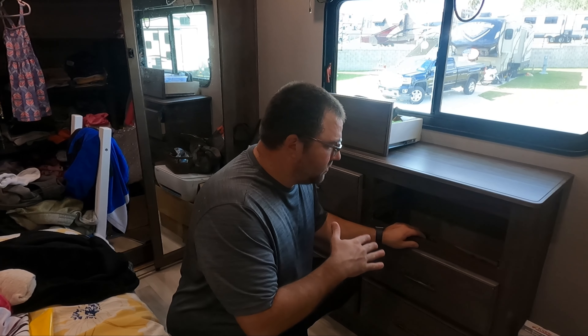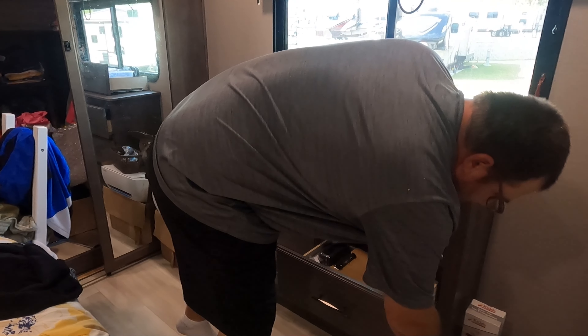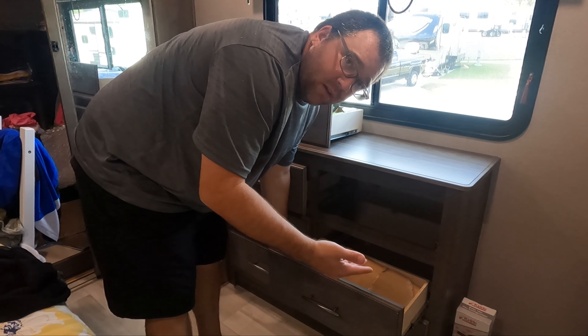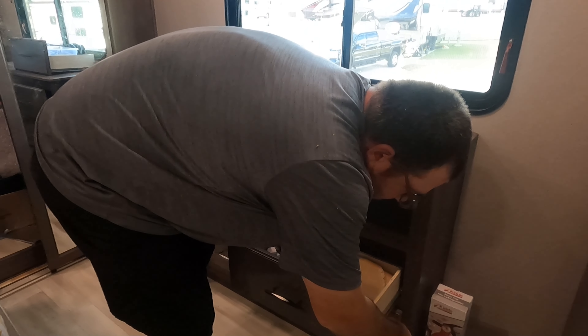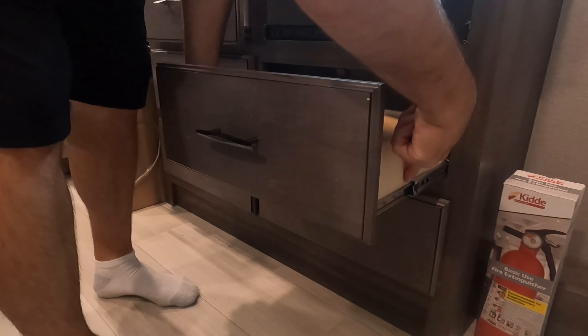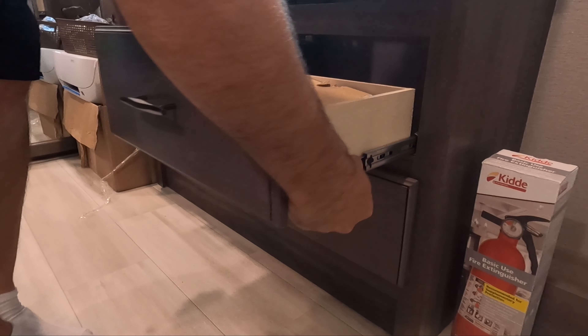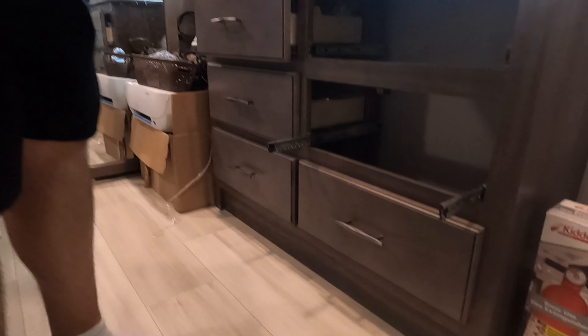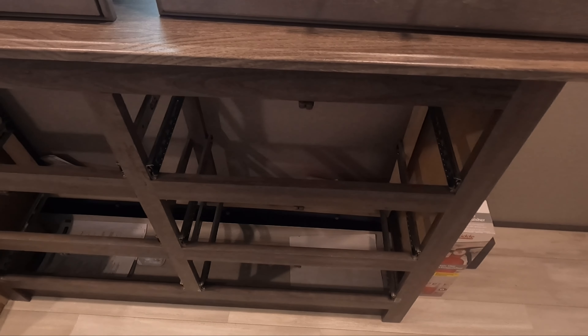Taking these drawers out is pretty simple. If you've never done this before, basically slide this out and over here there's going to be a lever on both sides and you want them to go in opposite directions. So over here I'm going to lift this little lever up — you can see this little black lever right here. I'm pressing this side up, this side I'm going to press down, and it's just going to slide right out. That's it. Now you find things that fell behind the drawers that you didn't even know were there.